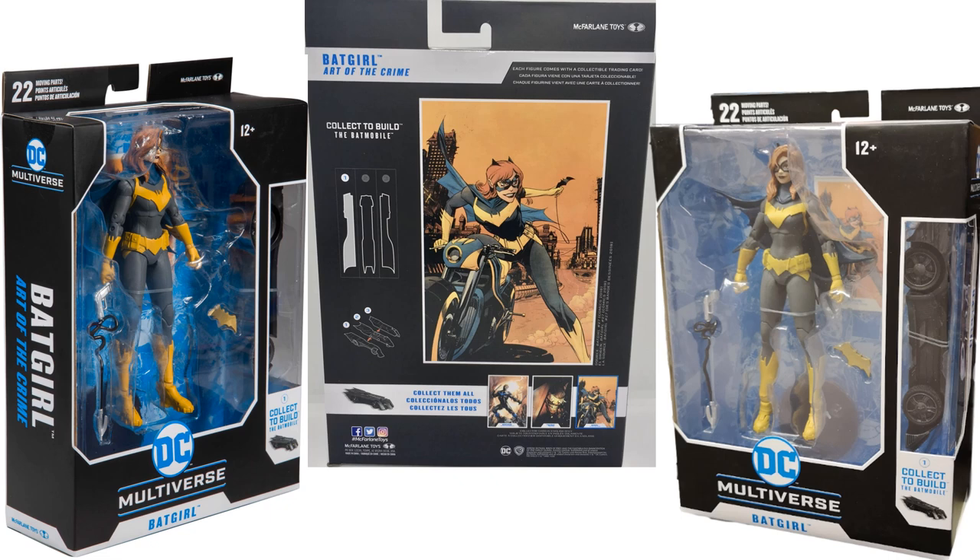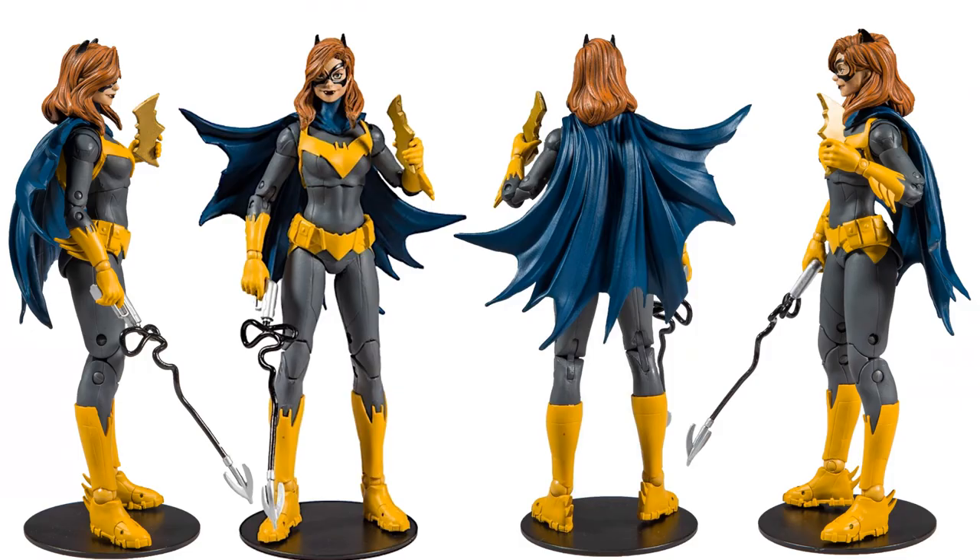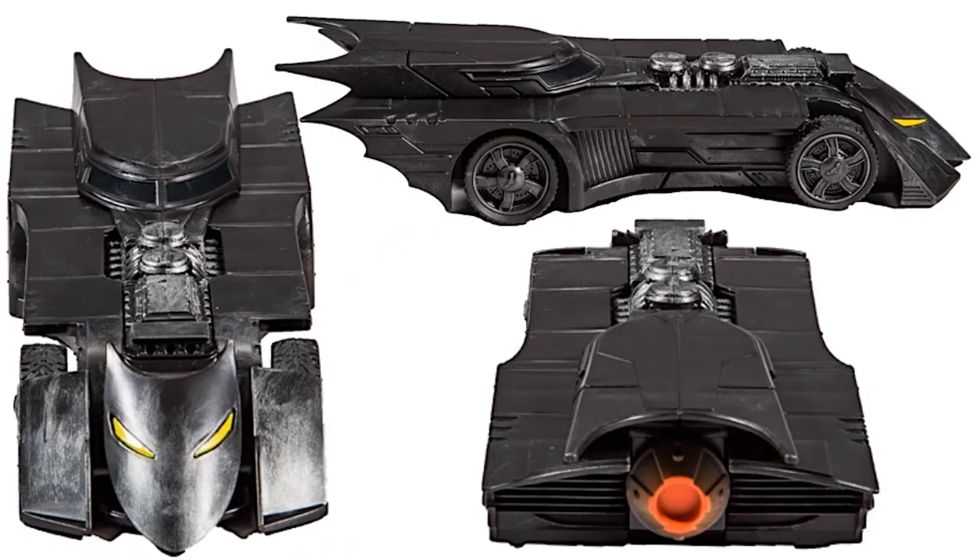These packages are actually a little bit more expensive at $24.99, instead of the regular $19.99 release. Here she is from all angles — her cape has a lot of nice design to it, which Todd is very well known for. These figures have a lot of articulation, and you can even see articulation down in the toes. Here's the Batmobile build-a-figure, and they have not done any more Batmobiles yet.